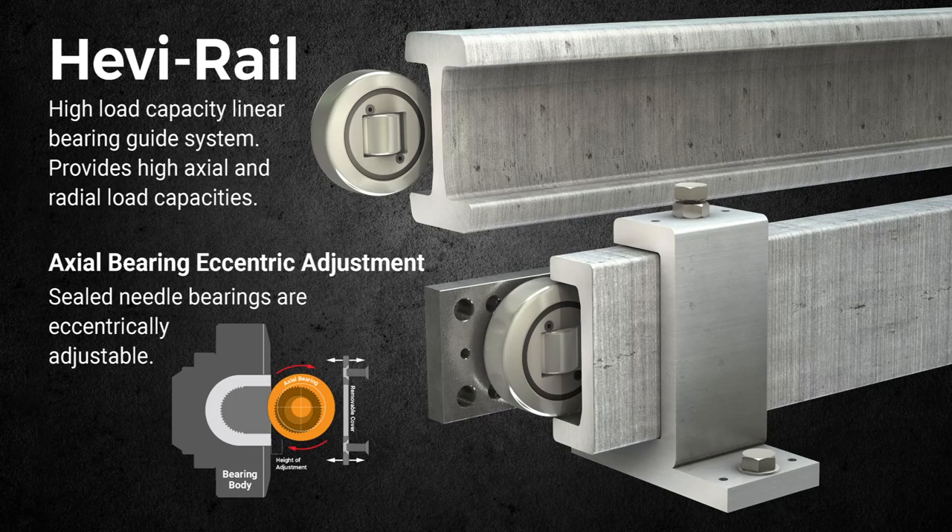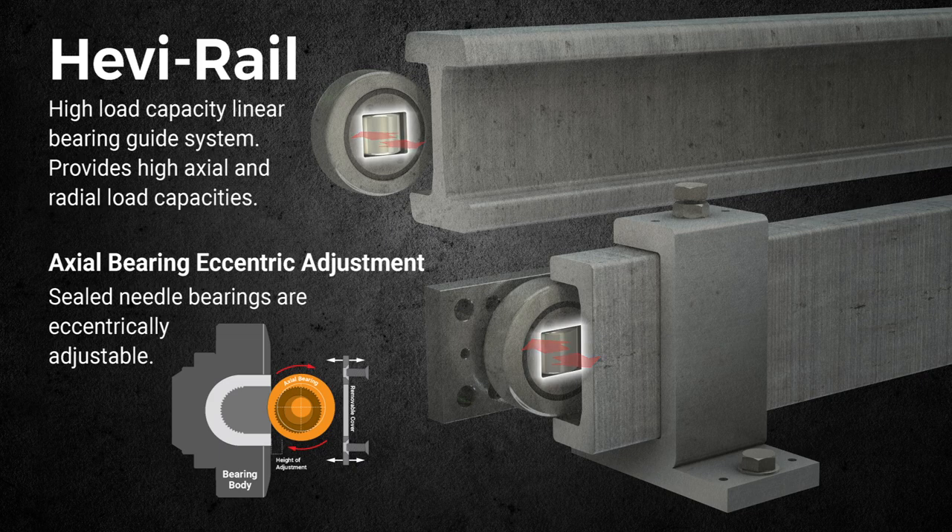Heavy rail axial bearing eccentric adjustment. Sealed needle bearings are eccentrically adjustable.